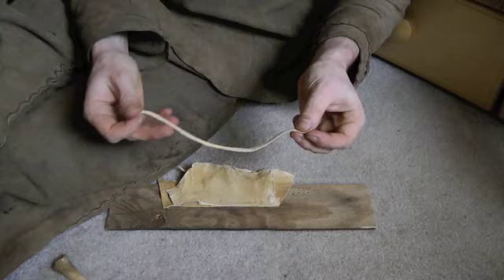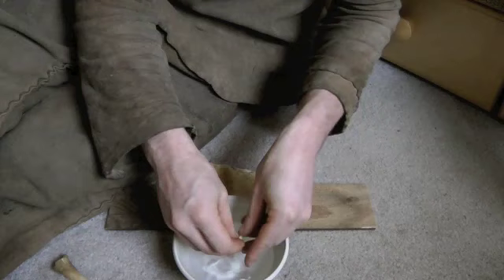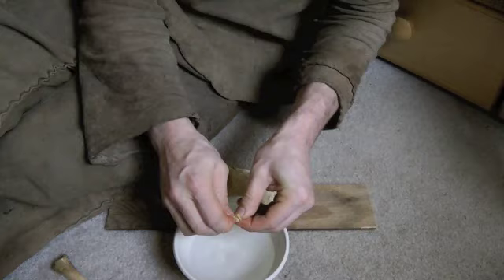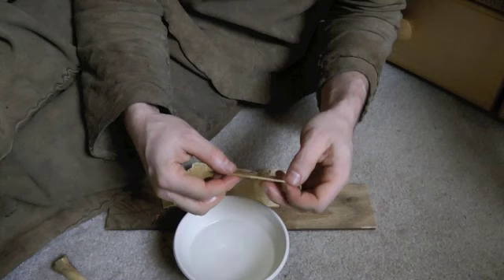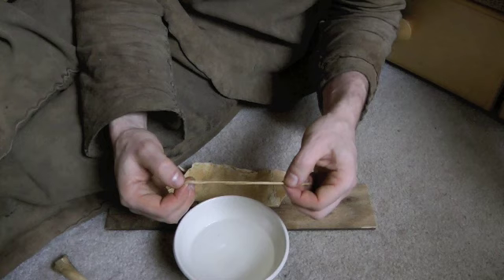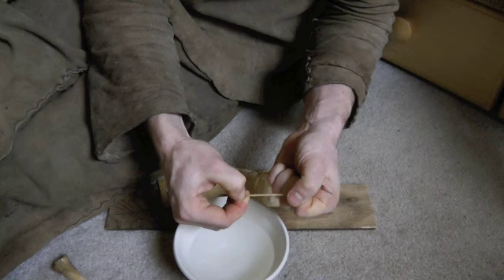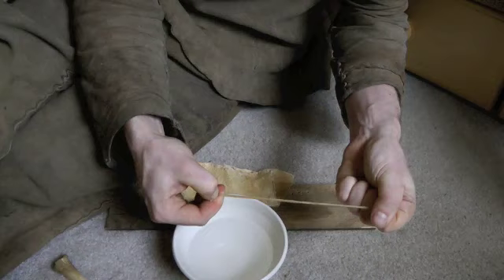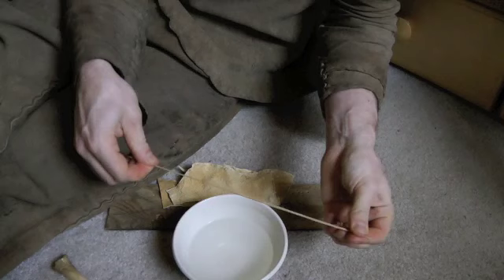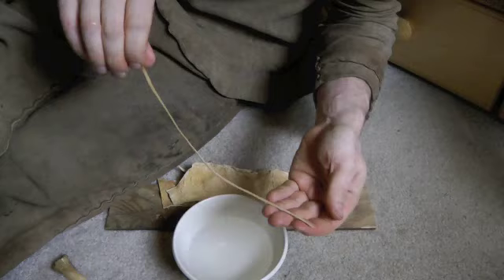I have a bowl of water here because you want to wet the thong a little bit. If you want your buckskin clothes to be stretchy but your stitches to remain tight, you need to pre-stretch your thong. I slightly stretch it between my thumb and forefinger — that also squeezes out a lot of the water. You don't want to pull too hard; the goal is not to break the thong, just to stretch it out. Once it doesn't stretch anymore and looks fairly even throughout, that's a good sewing thong.